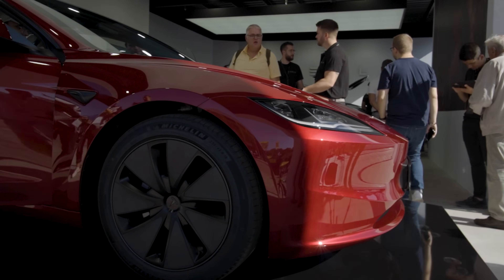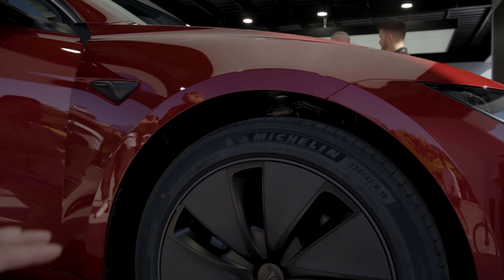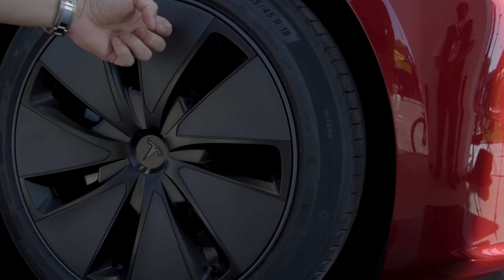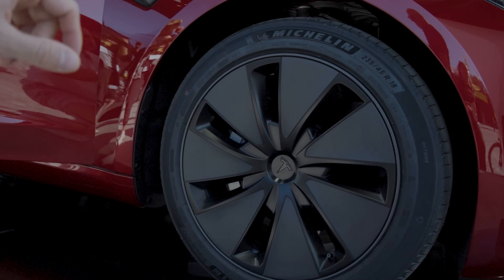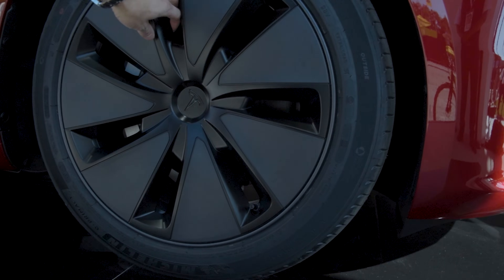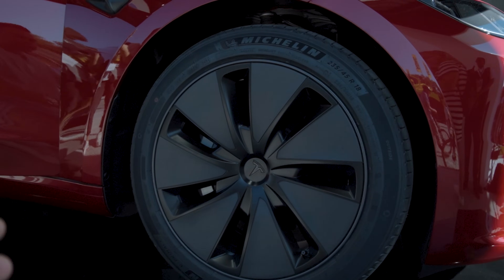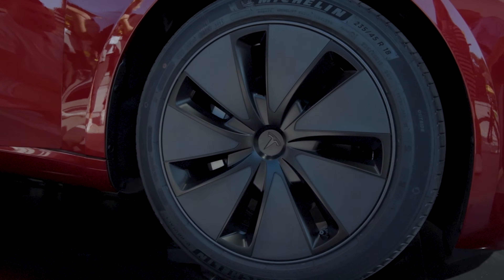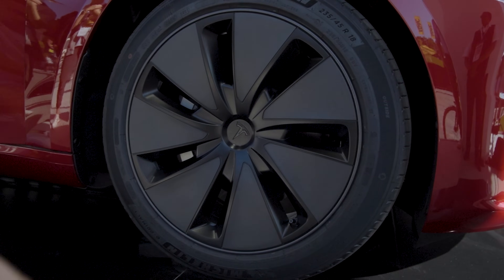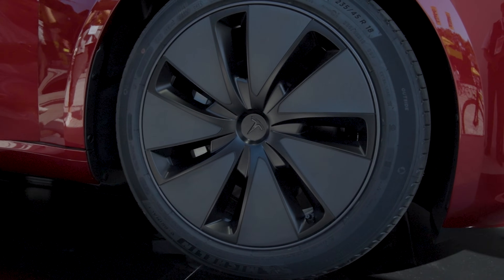This car is equipped with the 18-inch wheels, so we still have quite small wheels for the entry-level model — 235/45/18s. We have a new wheel hub design with the alloy wheel behind these plastic covers. I think this design is an upgrade on the old design. Everything is blacked out, and it's nice to see that Tesla is chasing efficiency with small wheels. Other manufacturers are just going big wheels, and that gives you a hit on range.